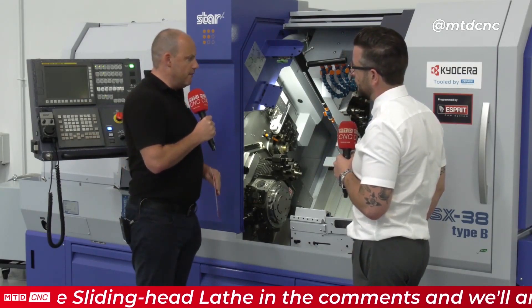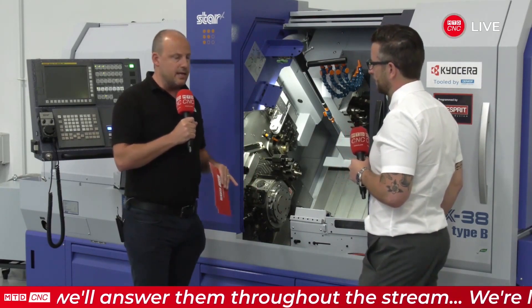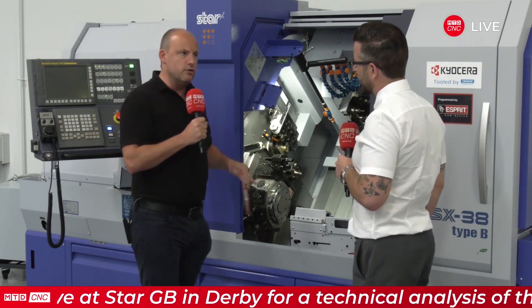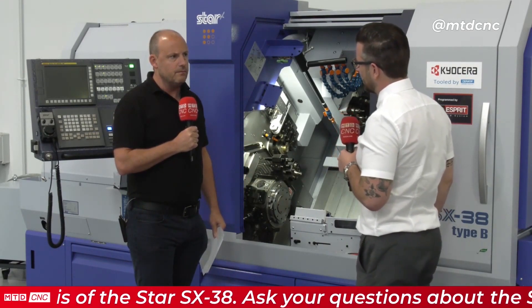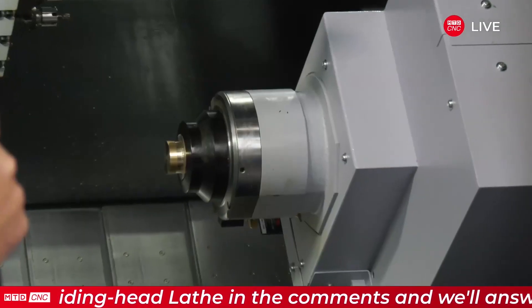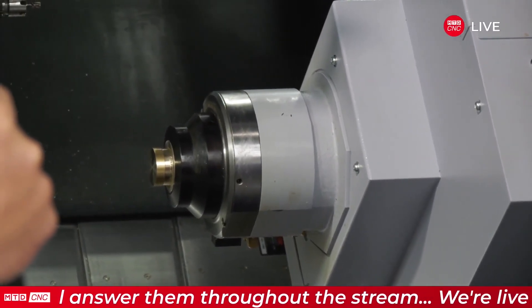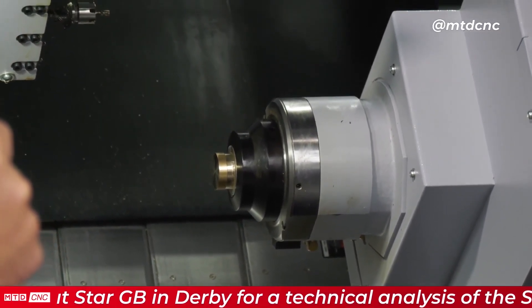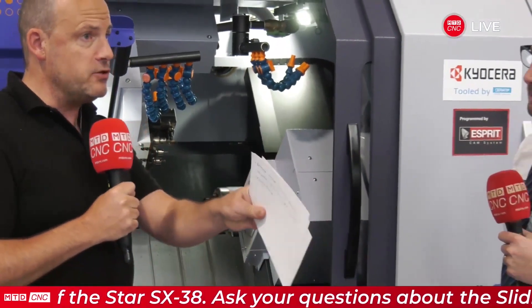That brings me to thinking about how you plan the programming of a component. We've said this machine has equal power on front and back spindle, with turret and platens — how do you begin to think about which operations to do on which side? You take it back to basics and want to do as minimal processes as possible to speed it up. Get everything done in a cross-lapping approach so the cycle time just keeps reducing. We work with a lot of customers to do that — sometimes we flip the component around from how they conventionally machine it to speed the process up.